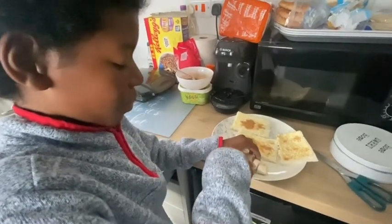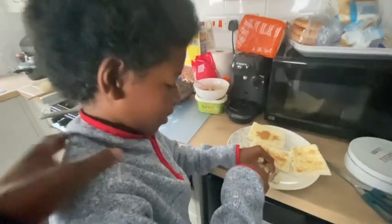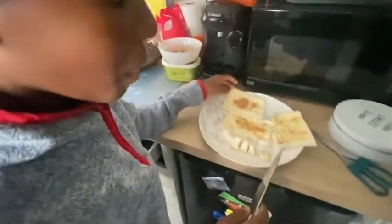Who are you making them for, mate? Well, me and you, but mostly me. No, mostly me — you said you were going to make me something, didn't you? No, it was for me. It was for Father's Day.